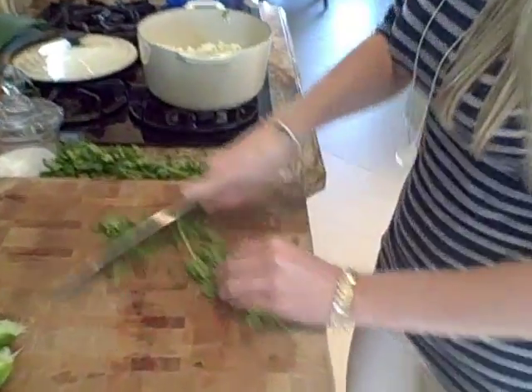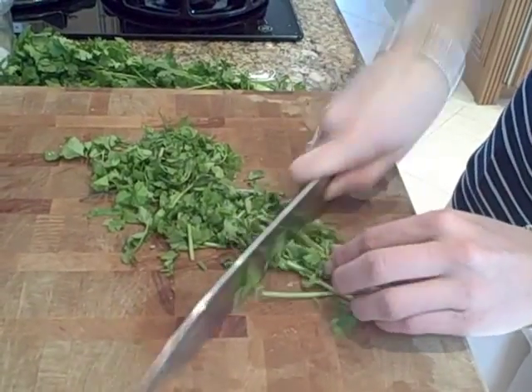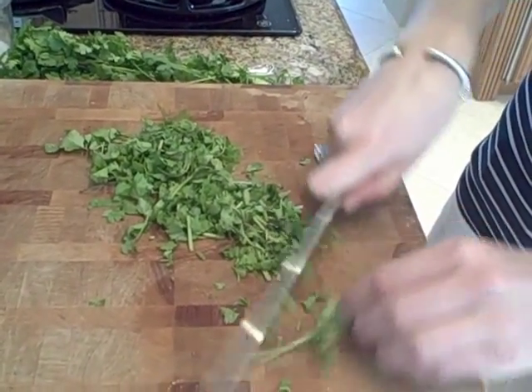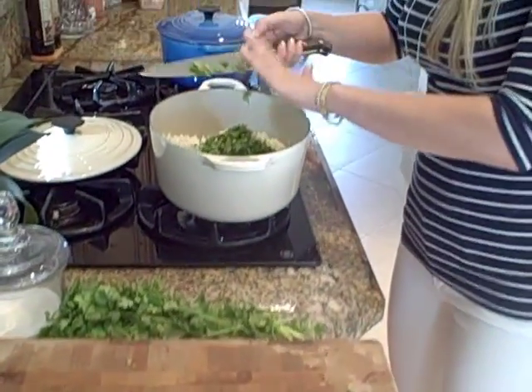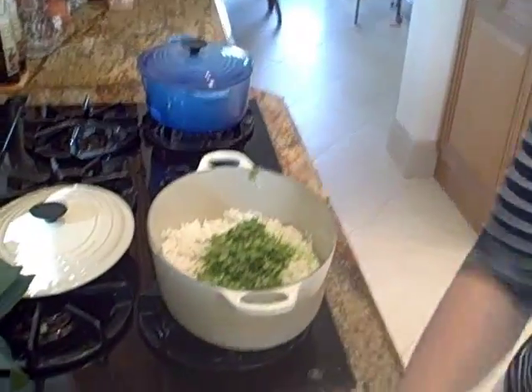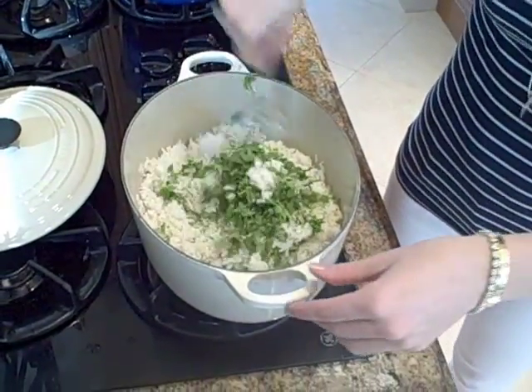Now we're just going to chop up some cilantro here — stems and all — because sometimes the stem has more flavor than just the leaves. Make sure you get everything in there. Chop it up just like this. We're going to add it in here. Now, with a fork, you want to fluff it, because if you do it with a spoon, sometimes it makes it mushy.